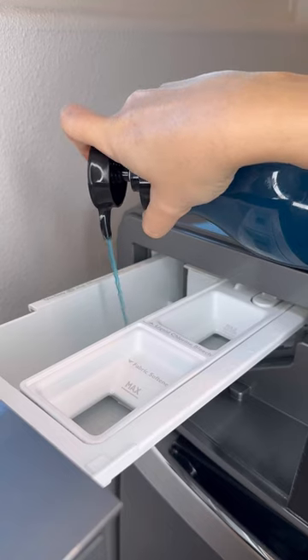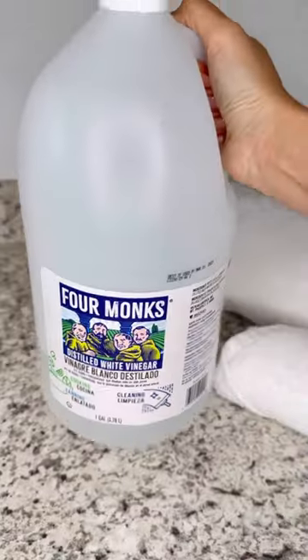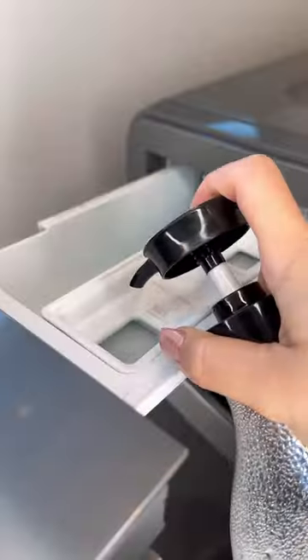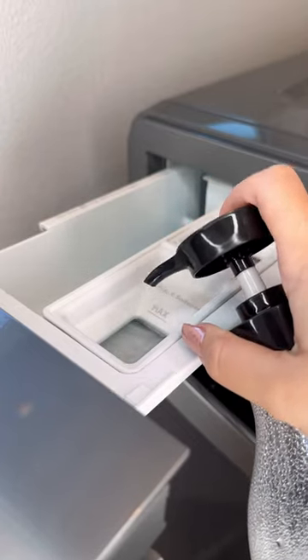Use about two tablespoons of liquid detergent. Vinegar is a natural fabric softener and can also help to brighten whites. Add half a cup of white vinegar to the fabric softener dispenser or during the rinse cycle.